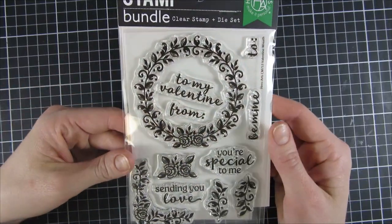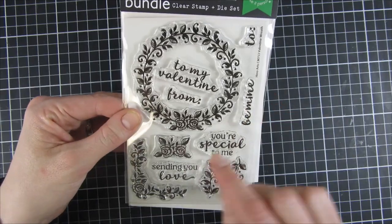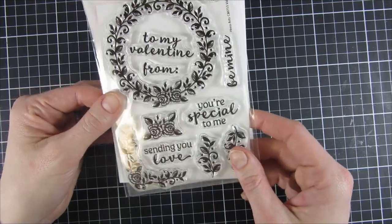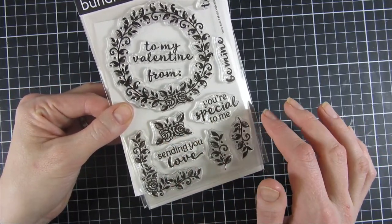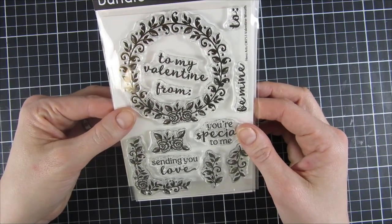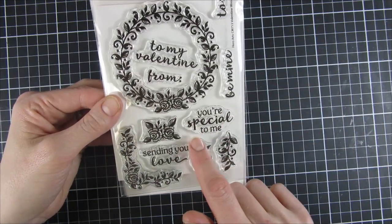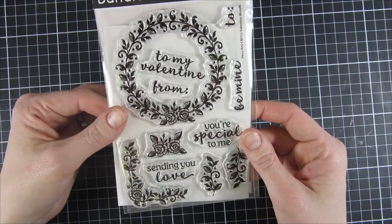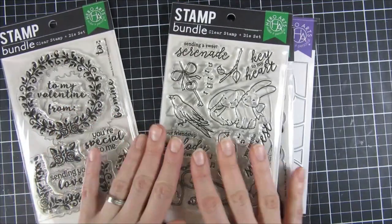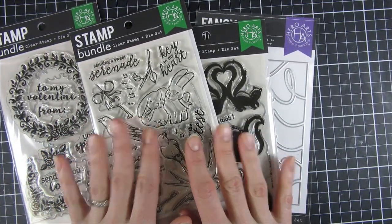Last but not least is the Valentine Wreath — a beautiful wreath with flowers at the center that you can also cut out separately and raise up. There are two smaller pieces and corner elements for stamping. Sentiments include 'My Valentine,' 'From and To,' 'Be Mine,' 'You Are Special to Me,' and 'Sending You Love.' I hope to be playing with all of these amazing products later in this video, so stay tuned!